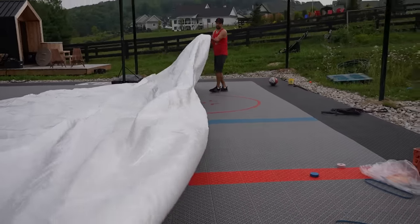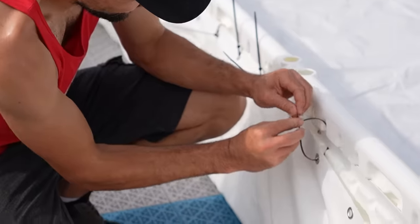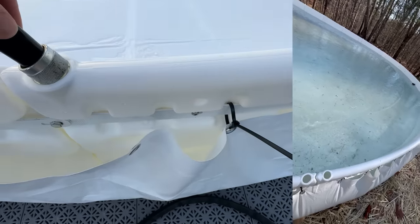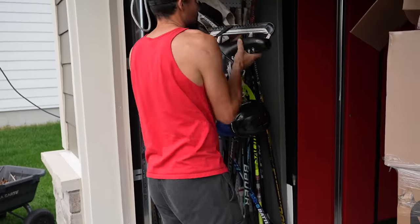Number two: the liner goes outside the boards, not inside. So when you shoot a puck it's going to rim all the way around. When you're shoveling snow off the ice, it's not going to rip the liner — that is crucial. Also, you fill the boards with water, they freeze, and it gives you a nice hard firm board to play on.